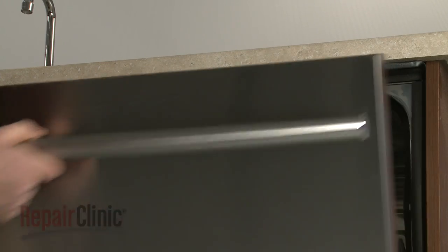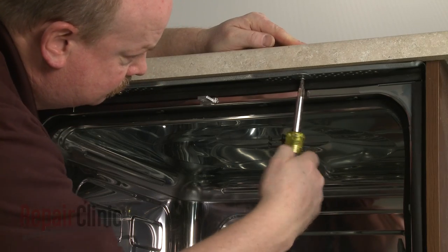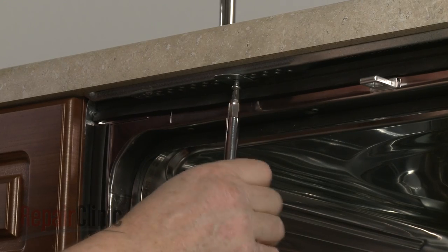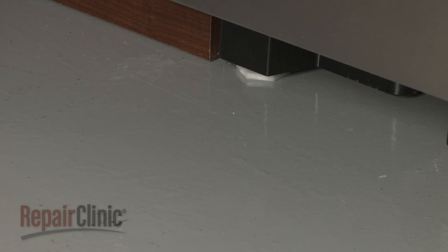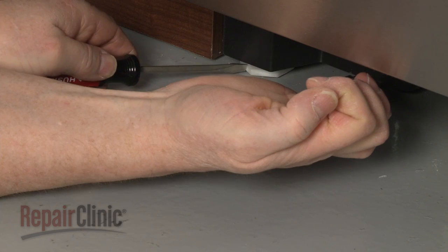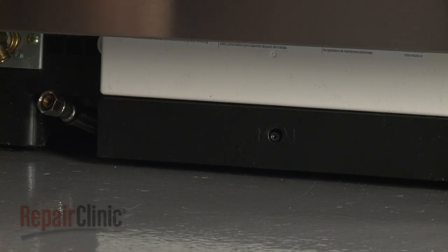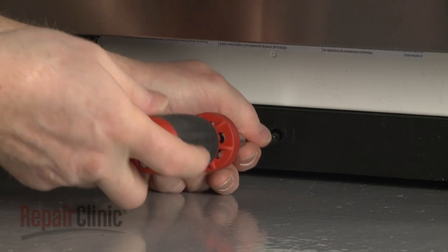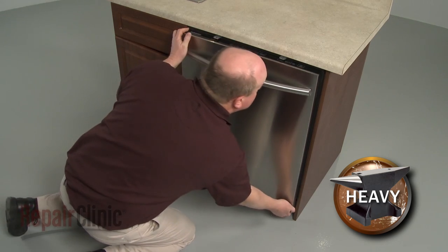Open the dishwasher door and remove the mounting bracket screws. To move the dishwasher, you may need to adjust the legs to lower the appliance. You can lower the rear leveling leg by using a 9/64 inch hex head screwdriver to rotate the adjustment rod at the front clockwise. Now, very carefully, pull the dishwasher away from the cabinet.